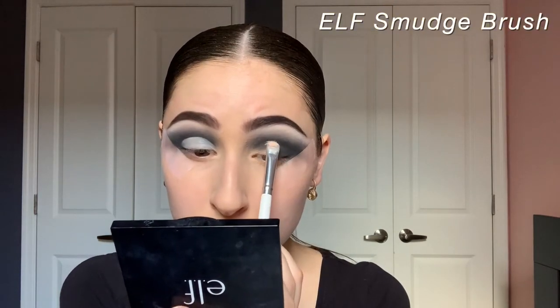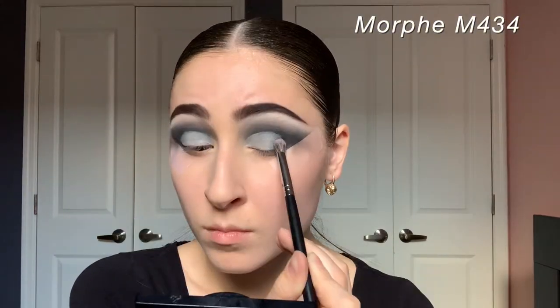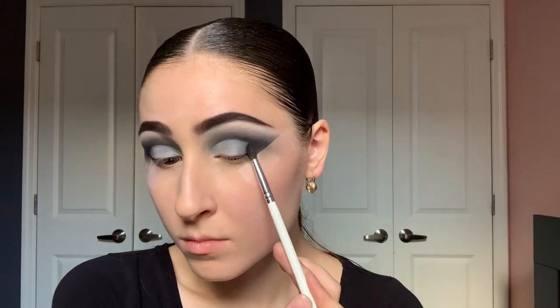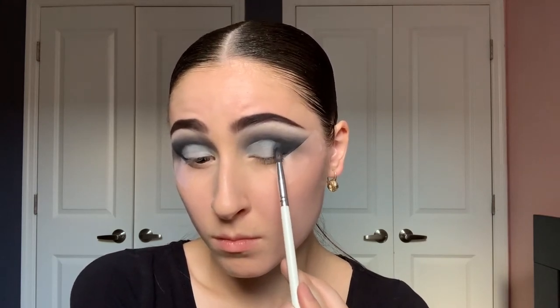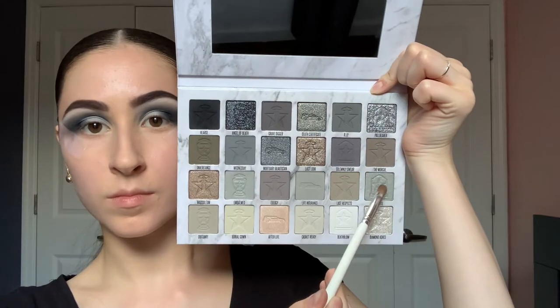On a Morphe M434 brush I'm blending that black a little bit, then going to the other eye with the Elf Smudge brush — very slowly lining out where I want to cut the crease, then blending softly with the M434. On the Morphe JH40 with the shade Hearse, I'm adding a bit of black to the outer corner. Because this isn't a full cut crease — it's more of a half cut crease — I'm slowly building into where we put the P.Louise base, focusing product on the outer corner against the tape.